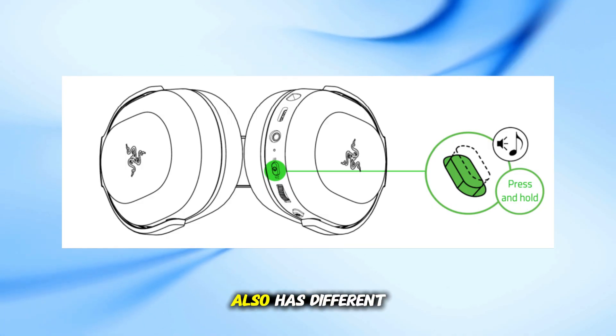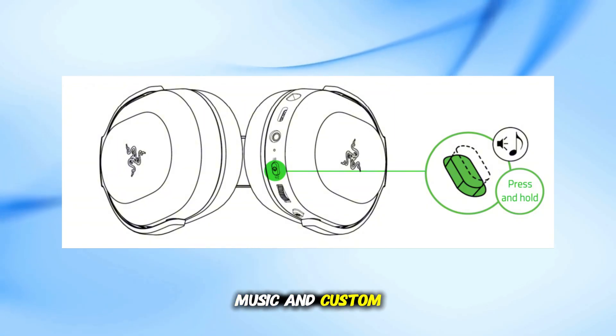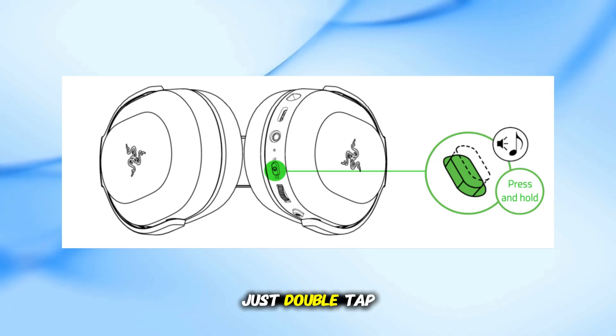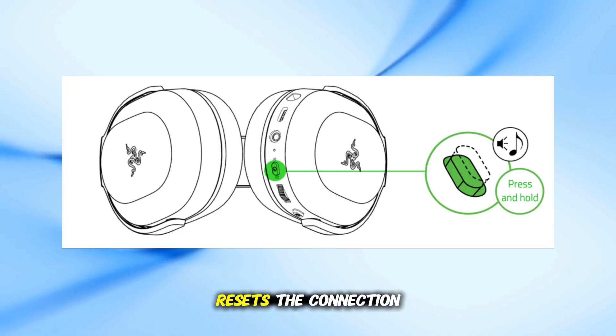The Barracuda X also has different sound modes like game, movie, music, and custom. If your headset is stuck in the wrong mode, just double-tap the mode button to cycle through. Sometimes switching modes resets the connection.